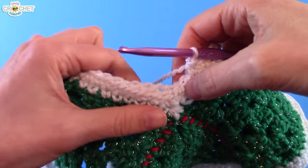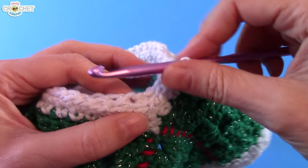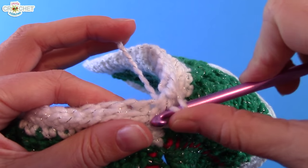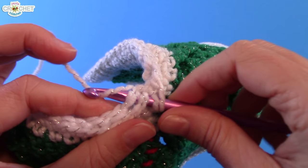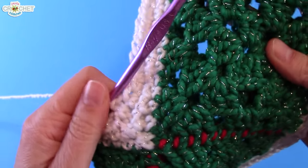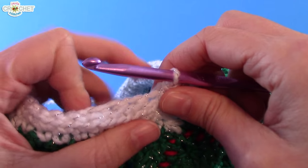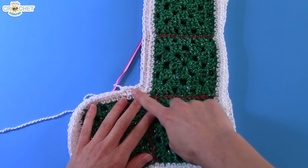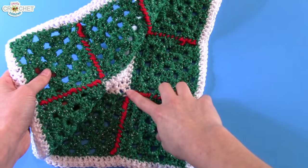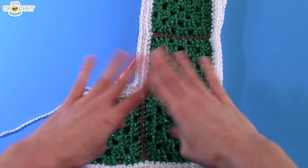At the inside corner, we're going to repeat what we did in the final border row for each side. Pick up the next set of stitches, pick up a loop in them, and single crochet them together — so you're single crocheting two together across both sides. That's going to keep that little inside corner going nice and smooth.